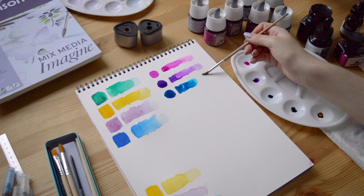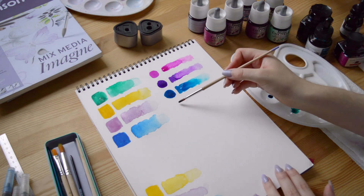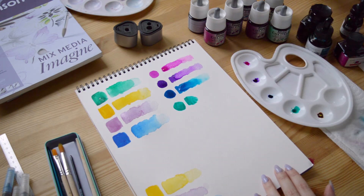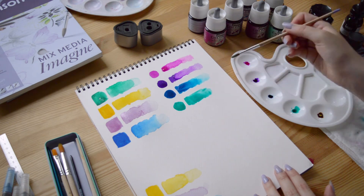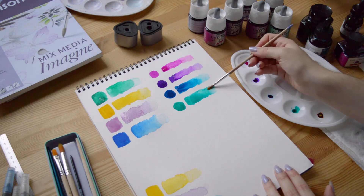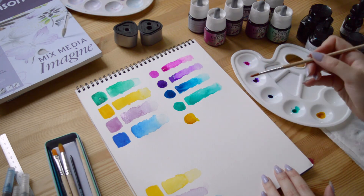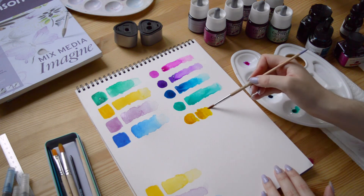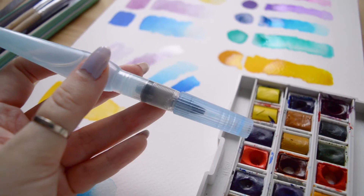The watercolor half pan set can also be really practical. When you want to paint outside in a park, for example, the watercolor half pan set is most likely the best choice because it doesn't take a lot of space, it's easy to carry around, and there is little chance of having an accident with the paint dripping everywhere because it's solid. You just need a bit of water with you to activate the paint, but you won't find it too difficult if you have a small bottle of water or a water paintbrush with you.